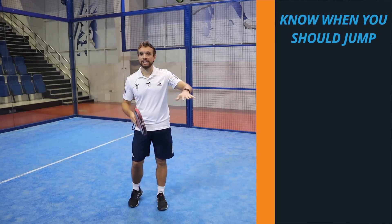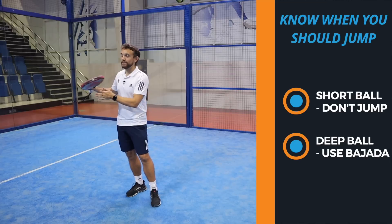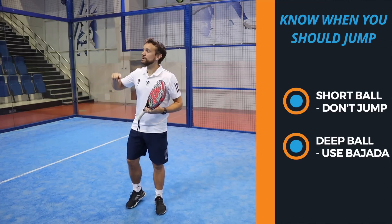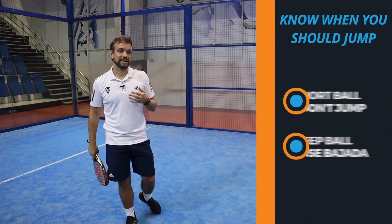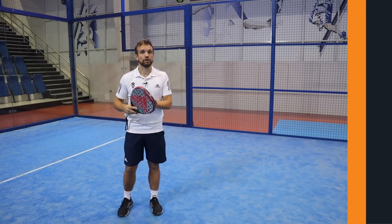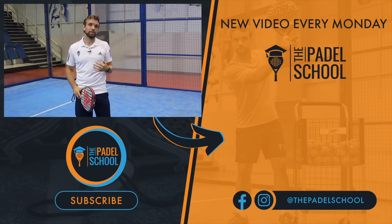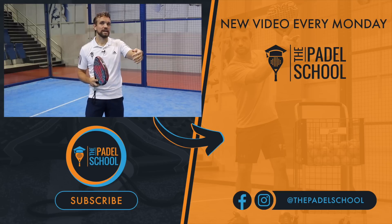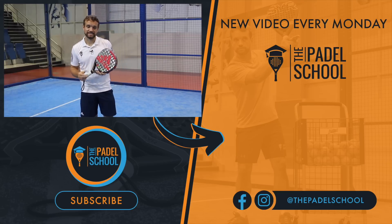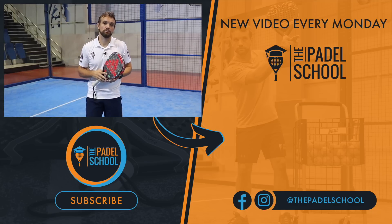If it's a short ball and you don't need to jump then don't jump, but also at the same time if it's a really deep ball it might be better for you to allow that ball to bounce and play it after the back glass. The bandeja technique is already quite difficult on its own and we have a full overheads course where we go through all of the bandeja technique and the other overheads - where you should be hitting, the speed you should be hitting, everything like that. I'll put the link down in the description below but that would be a good place to start if you want to improve that technique.